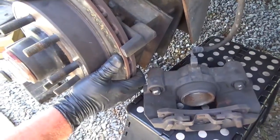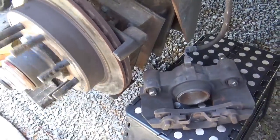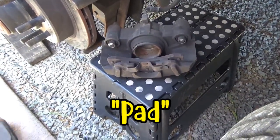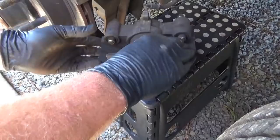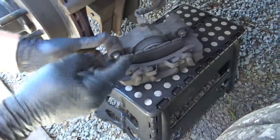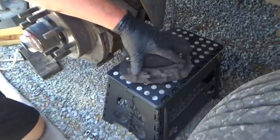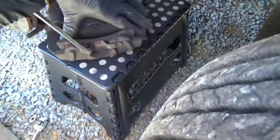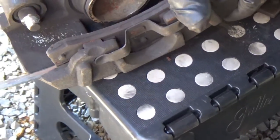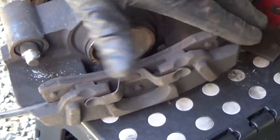There's absolutely no play, so that's good. I'm gonna put the shoe back in it and then compress the piston in it. Take this pad out — this one stays stationary anyway. It's the one back here that does all the moving.